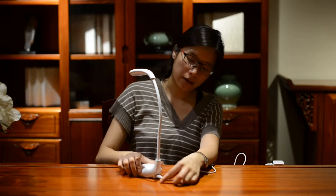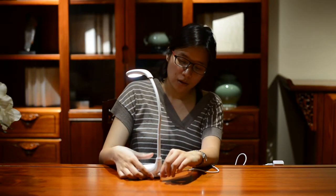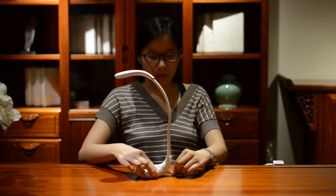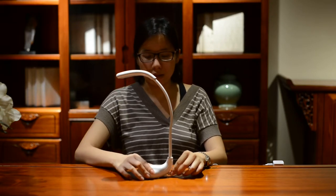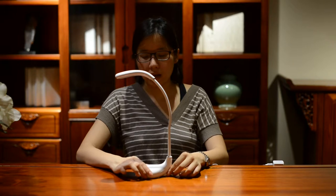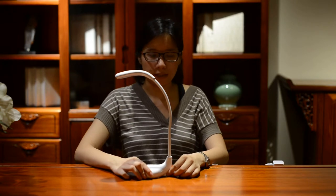It has a charging cord at the back, with a light that lights up red when it's charging properly. The best part is that you can take the plug out and it will still work, so you can take it into libraries or hotels for that extra light that you might need.